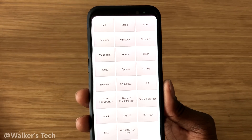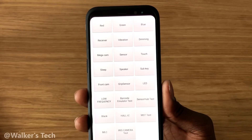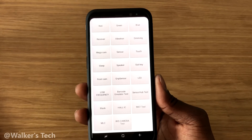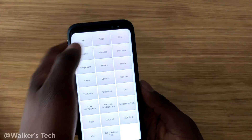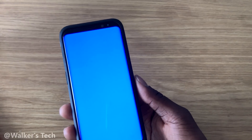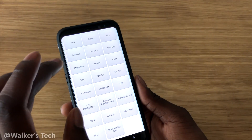...dimming, mega cam, sensor, touch, sleep, speakers — you've got all of these tests. I'm going to go through a few to show you what you can test. You can test red, green, and blue screens. This is also a good opportunity to check your phone for dead pixels — go through all these colors and inspect the phone carefully.